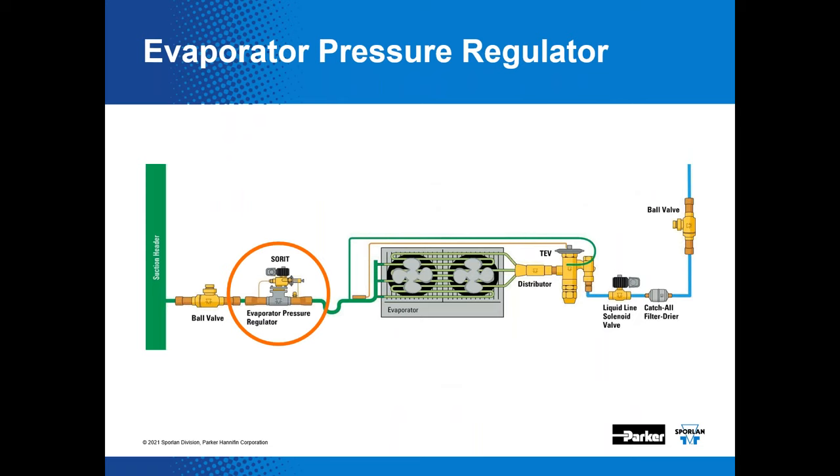Here's more detail of the EPR installation. We've included ball valves for serviceability, a liquid line solenoid valve before the metering device, and a liquid line filter dryer to keep the refrigerant clean, dry, and tight. Keeping refrigerant clean and dry significantly helps system reliability and protects downstream components — particularly the solenoid valve and TEV. It's a good insurance policy.